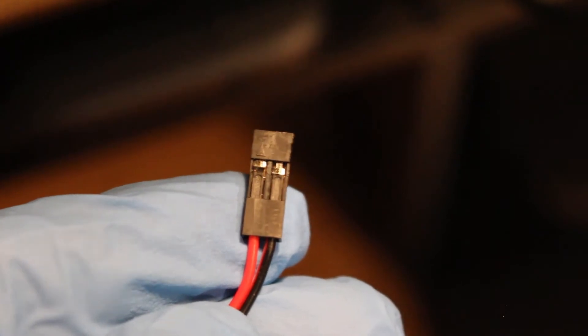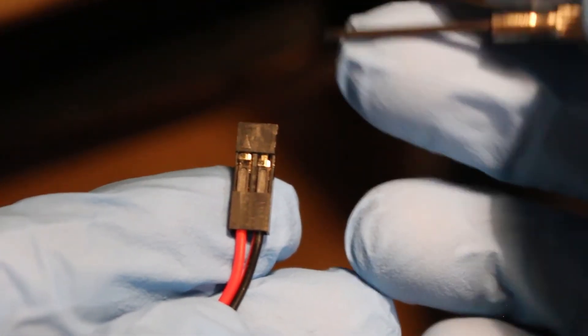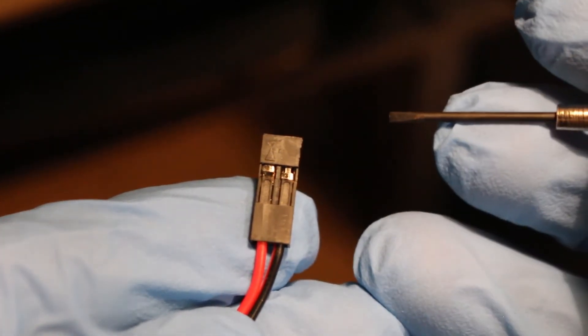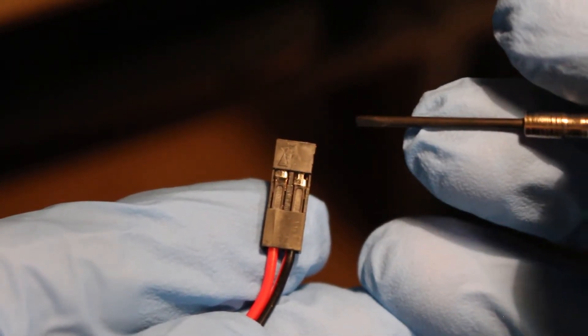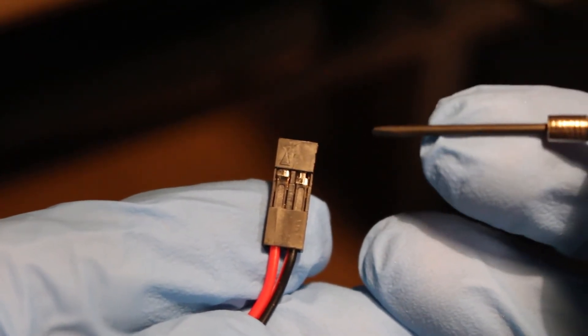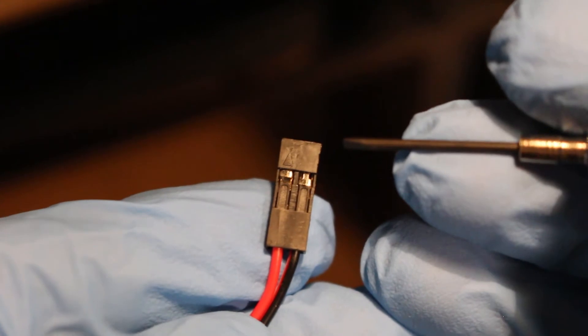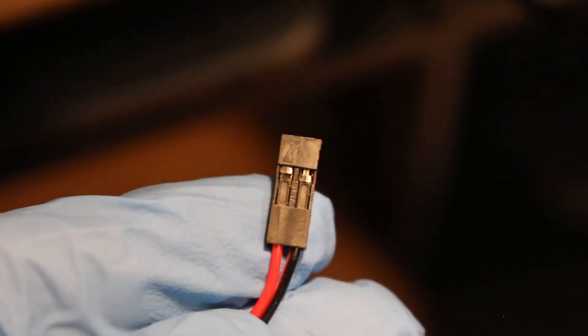Before making our connection, we're going to take a look at the opposite end of our switch. If you look closely, you will see an arrow. This arrow stands for your positive side in most cases. From my experience, installing this switch will only work one way — this arrow must be lined up with the ground side of either your reset or your power switch.